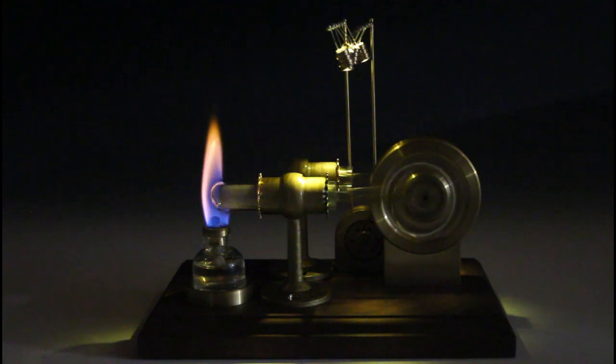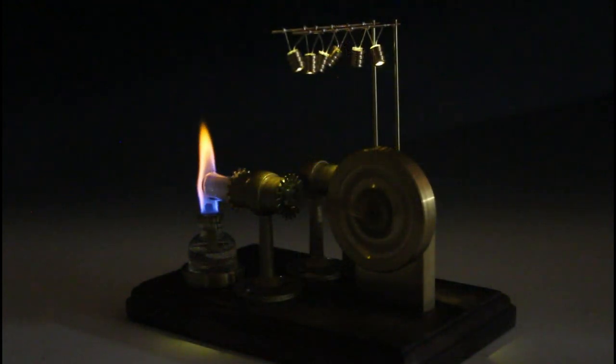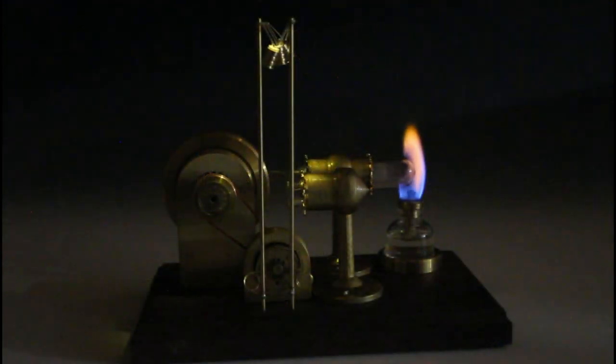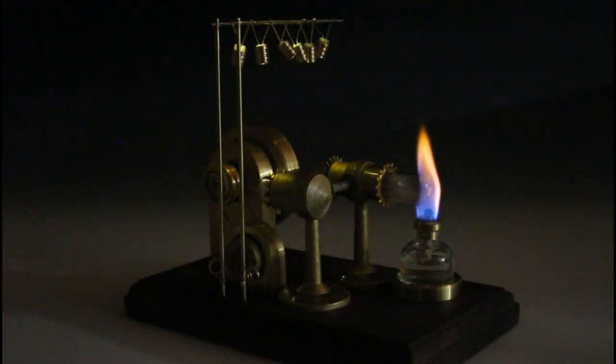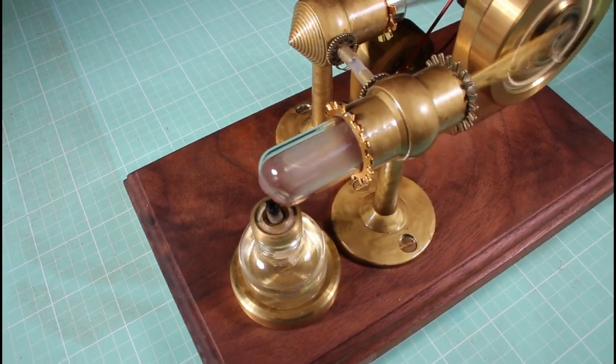Here it is running in a darkened environment, and as you can see it lights itself very nicely. Thanks for watching and staying with me through this series if you've watched them all — it's been a long process and I've enjoyed doing it. I hope you've enjoyed watching it with me. Please remember to like or subscribe if you want to see more of my videos. I have plenty more interesting videos coming up. Thanks.